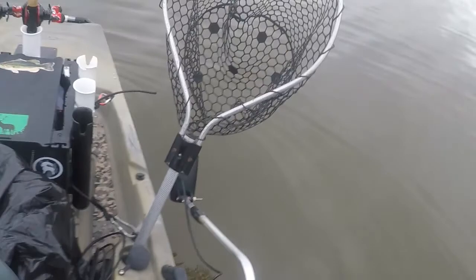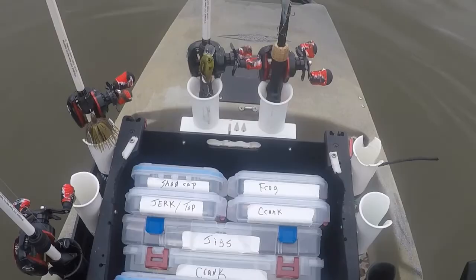Inside my tackle box I have several rigs lined up that you can see here. Today there's a threat of rain so I've got my worm bag inside a trash bag.